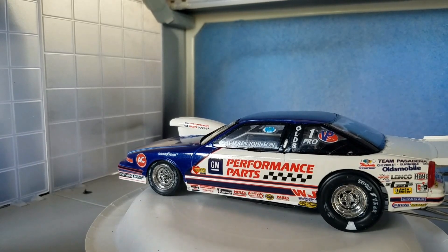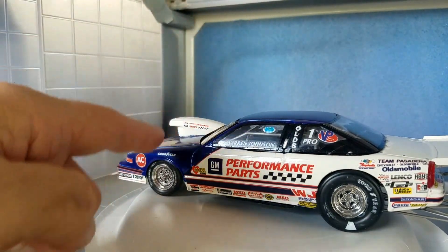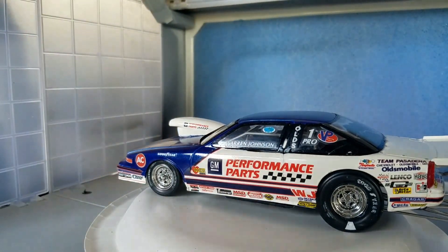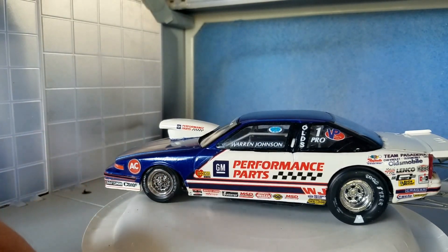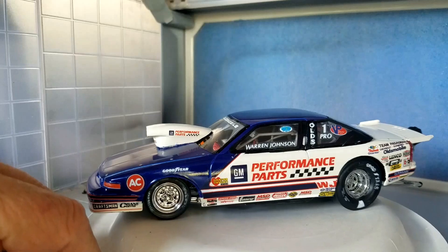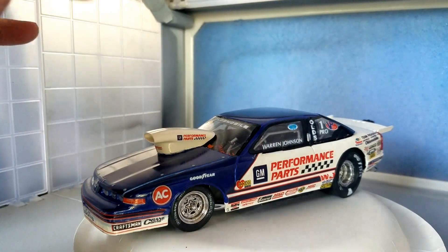Anyways, this is the '83-'84 season Warren Johnson car. He won a championship that season running this. This is sprayed metallic blue — the color I use, which is as close as I've seen, is called Deja Vu Blue.